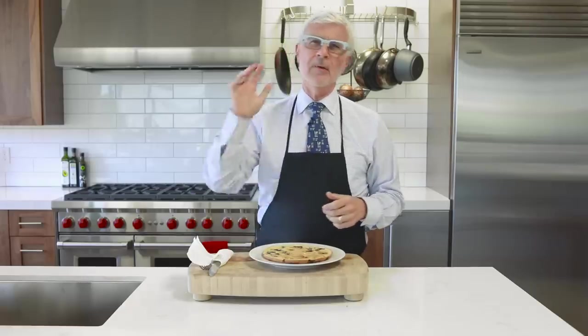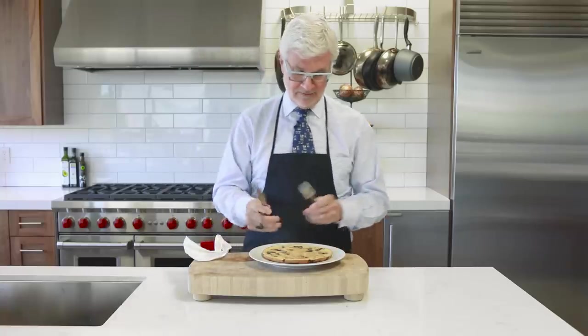The next time you want to feed someone you love a special breakfast, feed them something that loves them back. I'm Dr. Stephen Gundry and I'm always looking out for you. Don't forget to visit my website for more of my best tips.